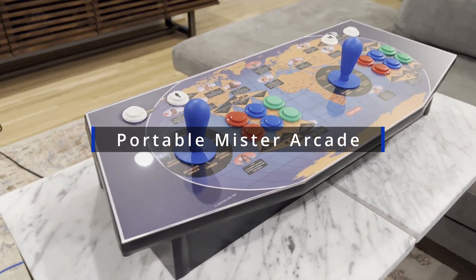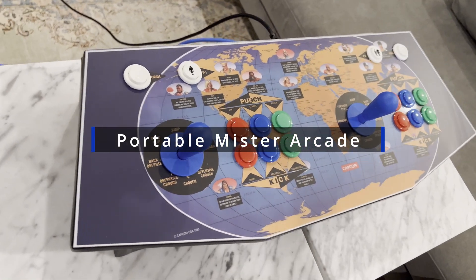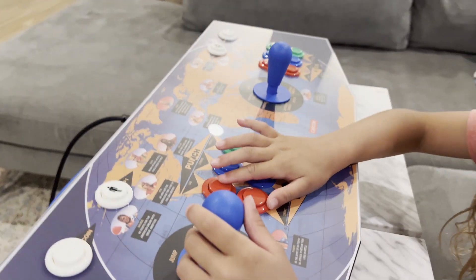Hey, this is Ben, and today we're going to be taking a look at a portable Mr. Arcade that my daughter Mag and I made. Let me give you a little background story of why we decided to make this.